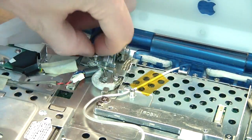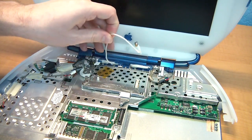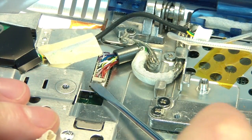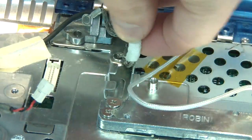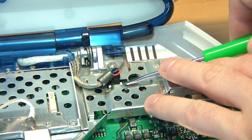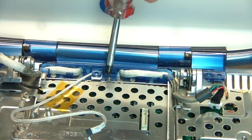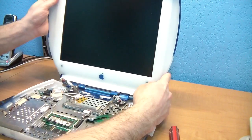Next, take out the left hinge screw. Then deroute and free up the antenna cable. Next, work loose the video cable — try your best to loosen it without pulling on the fragile little wires. Once free, be sure to deroute this cable from the metal hook. Then go over to the other side and pull out the backlight power cable. Now unscrew the three screws holding the clutch cover. Hold the screen with one hand and remove the last hinge screw on the right. You should be able to lift the screen right off the computer.